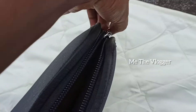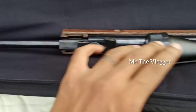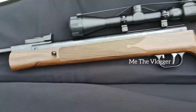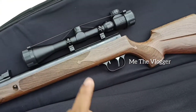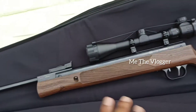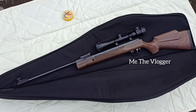Opening that up, inside we have our pretty old Adina NX 200 with a Gamo scope — 3-9x40. We have the beautiful air rifle in there and you can see that.